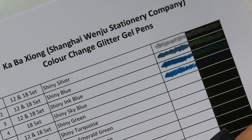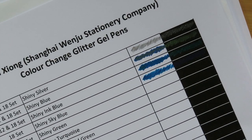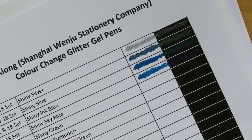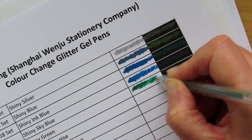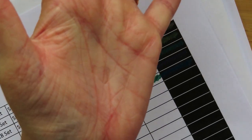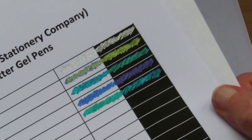Pen number four is only available in the 18 set — the pens before that were available in both the 12 and 18. The caps are really really difficult to get off. This one is definitely a green and it goes into a blue — that's very similar to the green-blue Pentel one. So we have the blue that goes into green, and the green that goes into blue — very similar. There's the blue into green and then the green into blue.